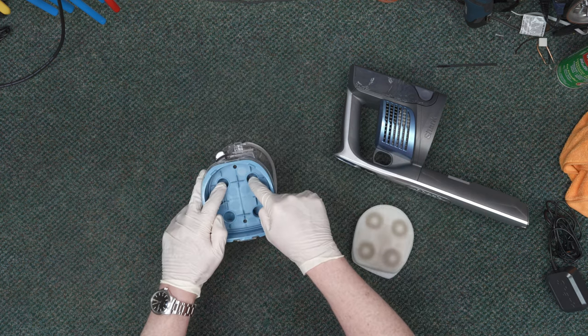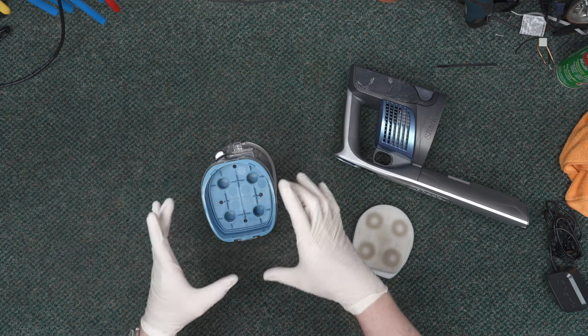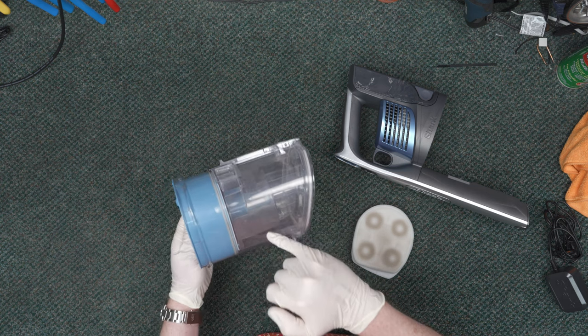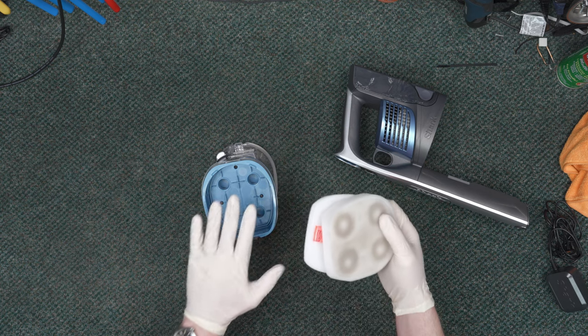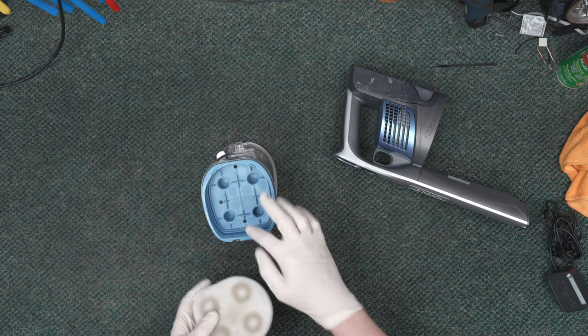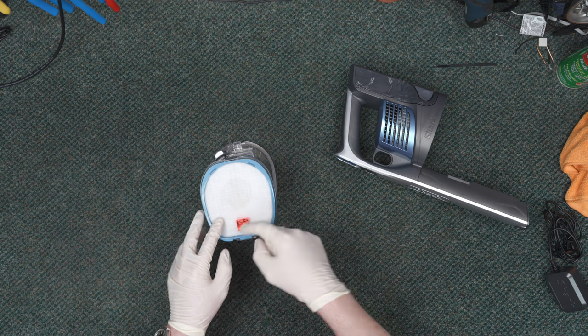Let's talk about these intake ports. You can wipe this area down — there's no reason to take out these screws and get inside here. These ports are just the intakes from your cones. Keep your cone clean, keep this wiped out, and keep these filters clean, and you shouldn't need to get down inside the intake ports. Foam filter goes in first, then your media filter with the tab pointing out.